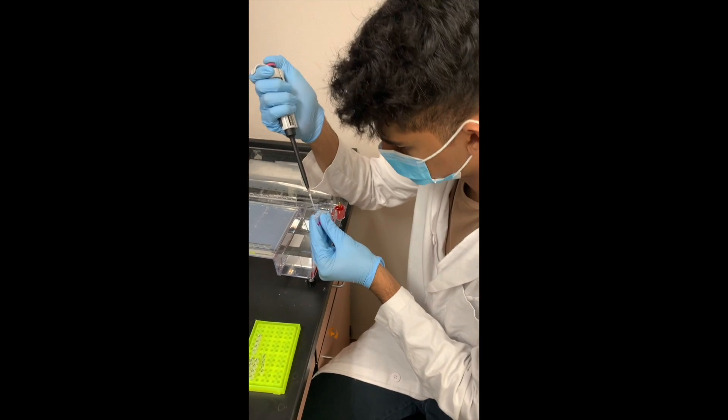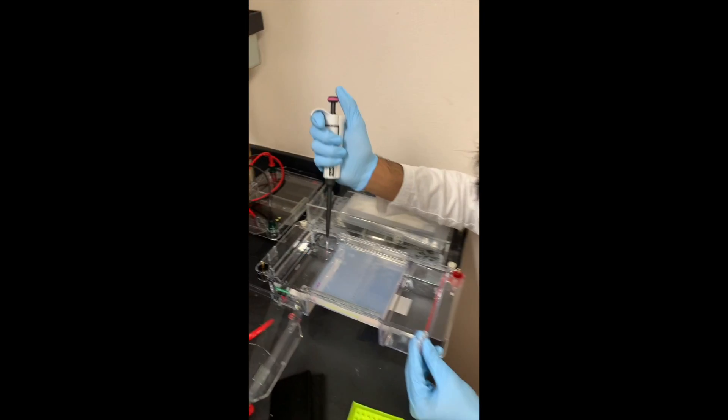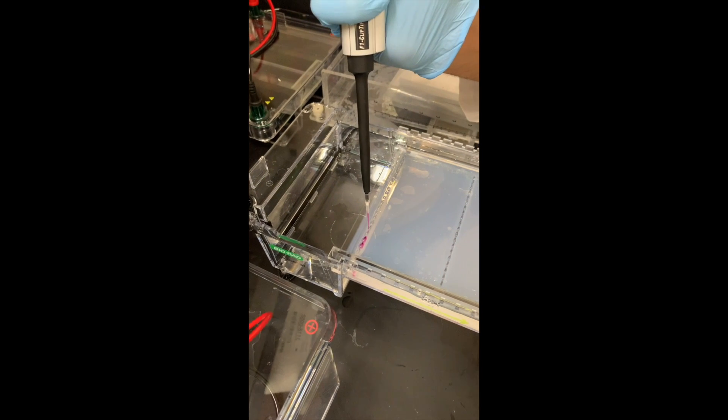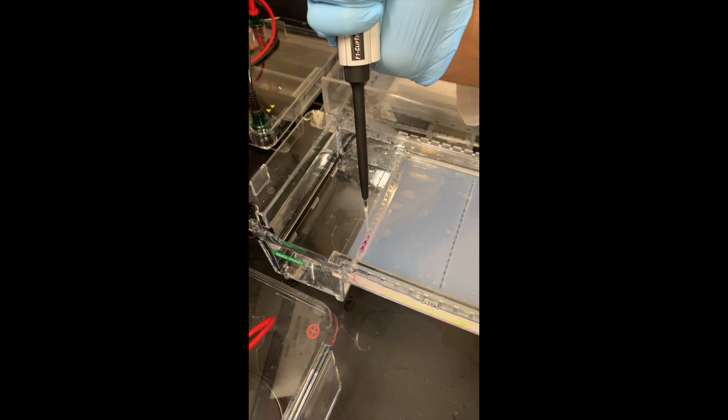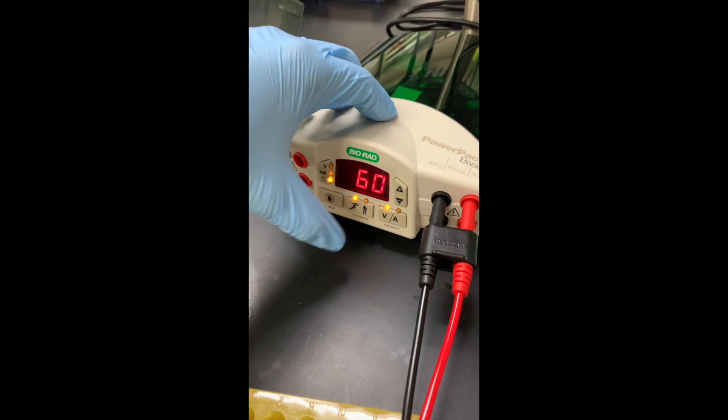Using a gel, we can load in our samples post-replication, and then using an electric current, we can allow our desired DNA to run across the gel, separating from each other based on their base pair size and overall negative charge. We can see what alleles are which by comparing them next to a DNA ladder.